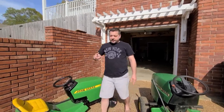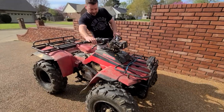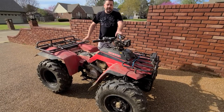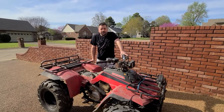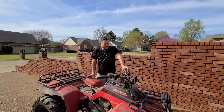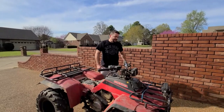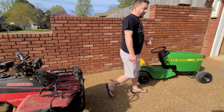I have this four-wheeler here. It runs good, as you can see. I'm kind of thinking about taking the engine out of this, only because it has reverse — it would be pretty awesome if I had a reverse on the next mower. This here is a Honda 4-Trax 250. I could use the engine in this, or I'll show you my other option.